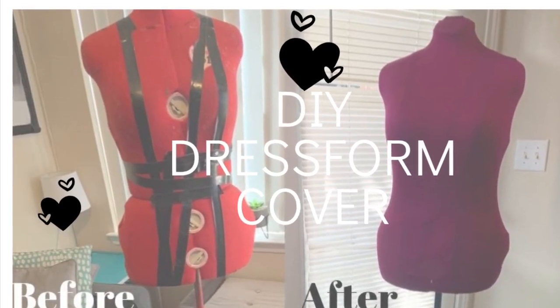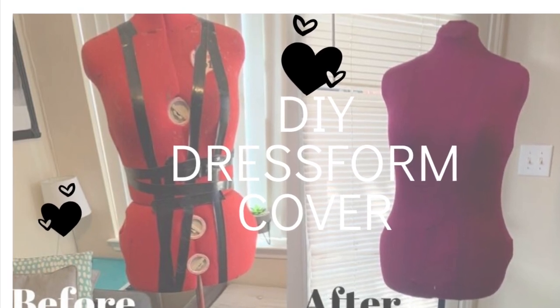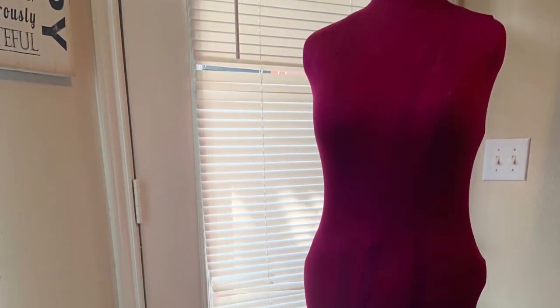Hey guys, Davi here. In today's video, I'm going to be showing you how to give your dress form a makeover, giving it a new cover.